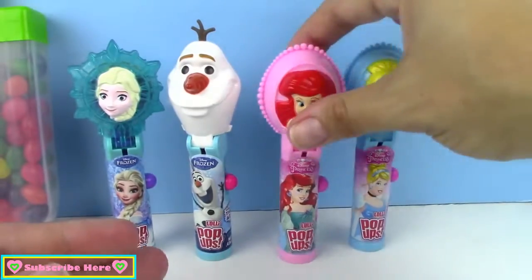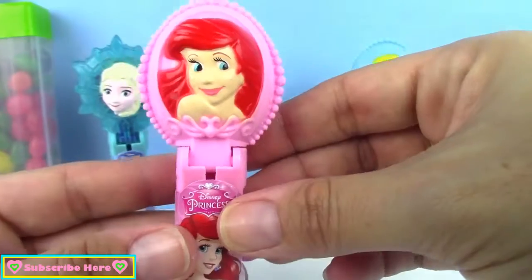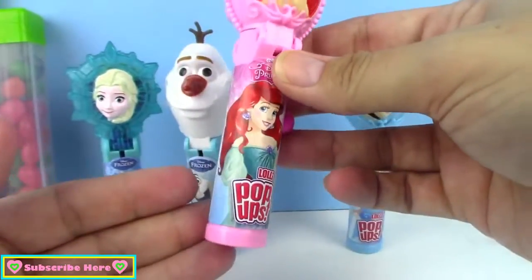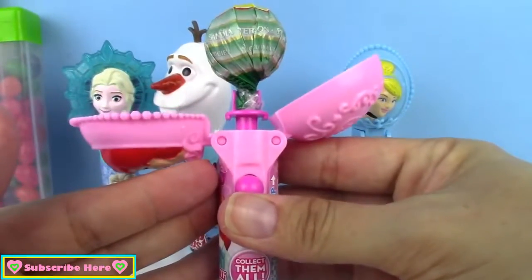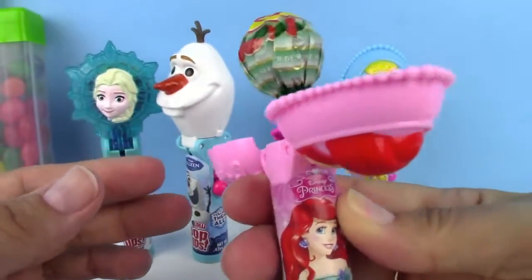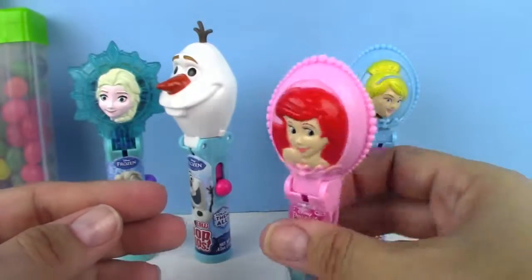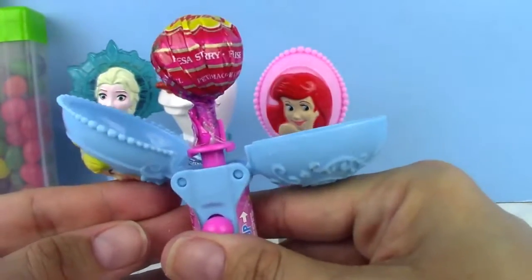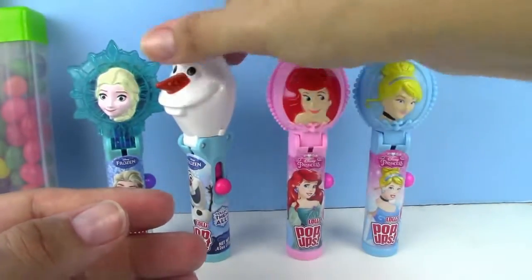And then next we have Ariel — here's what she looks like up close. Isn't she so pretty? She's so detailed and I love her blue eyes. This is the body of her, and here's her lollipop. This one is watermelon, so hers that she comes with is watermelon. And let's see what Cinderella's was, because we didn't look at that. Oh, Cinderella's is strawberry. Okay, so we've got strawberry and watermelon so far.